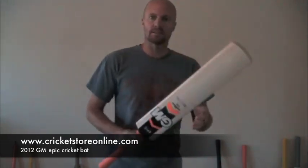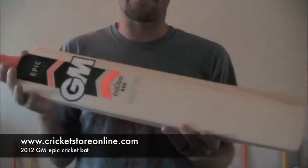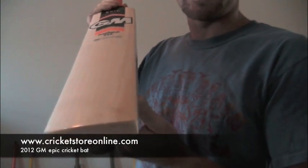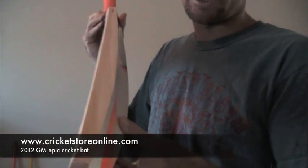Let me just bring this up closer to you so you can have a good look at the Gun & Wear. It's a nice bright orange color. This is the 808 bat — you've got some good grains, and you've got a little bit of discoloration down there, but that's nothing serious.